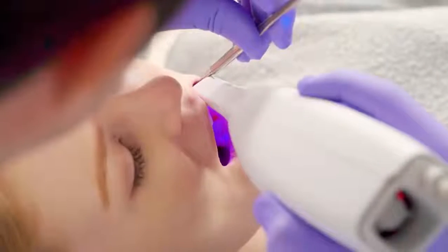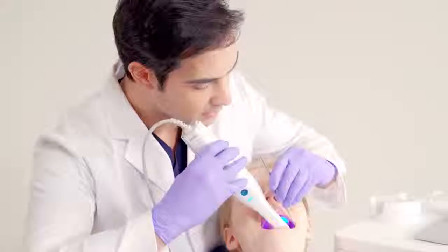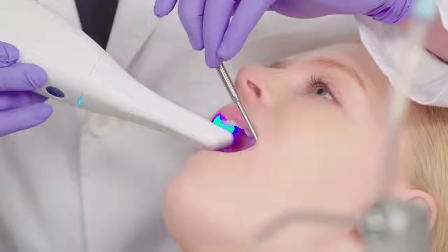Your patients deserve a more comfortable experience. That is why we've made the i500 powderless, making the scanning process more seamless and comfortable for both you and your patient.